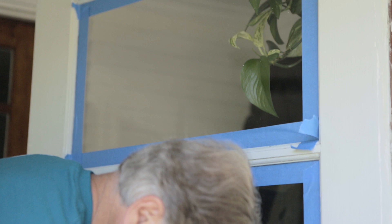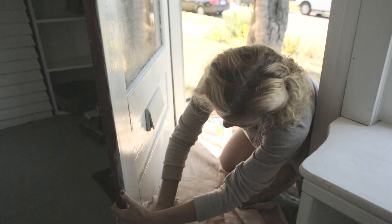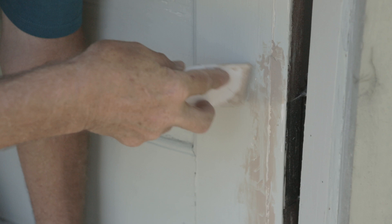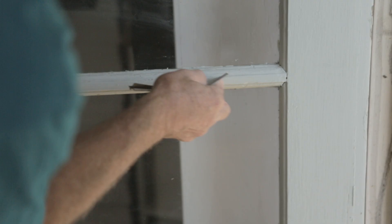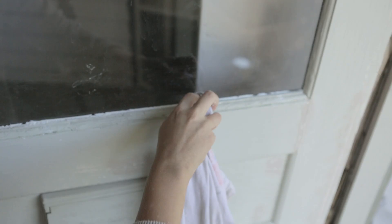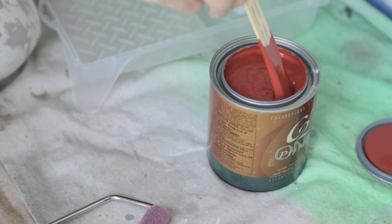Next you're going to wash the door. I like Crud Cutter pre-paint cleaner because it's non-toxic. Let it dry for about 15 minutes. Now you're going to sand your door — I know that sounds backwards, but you sand after you wash so that you don't grind dirt into the door surface. Use 180 or 220 grit sandpaper.